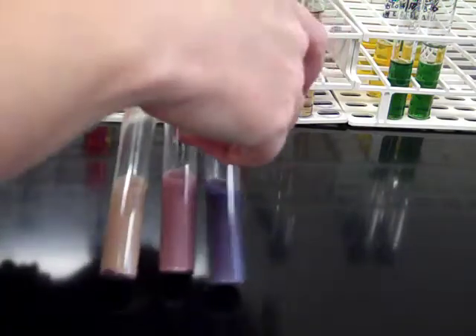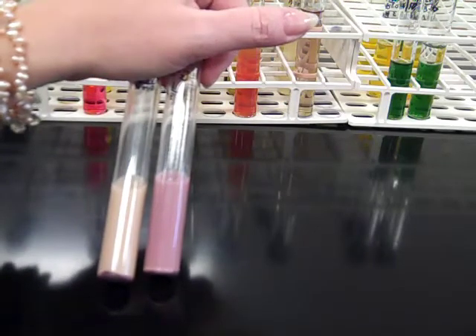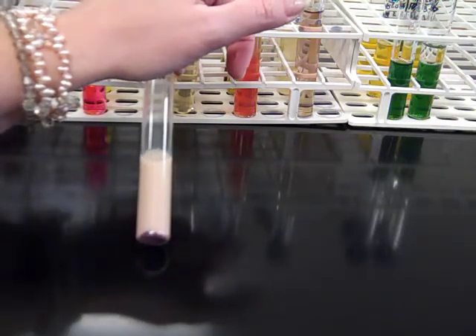If it turns pink, that's an indication of lactose fermentation with moderate pH. And if it turns white, that's an indication that it is fermenting with very low pH — highly acidic conditions.